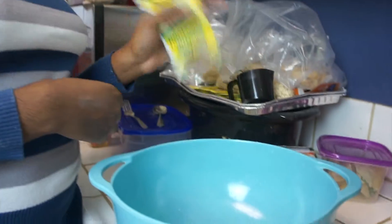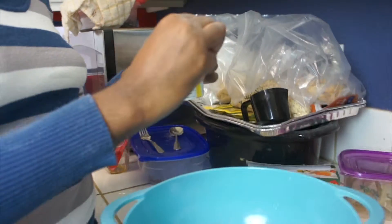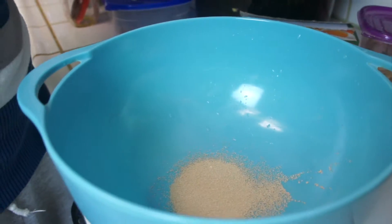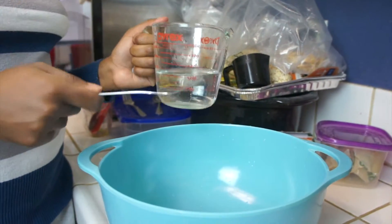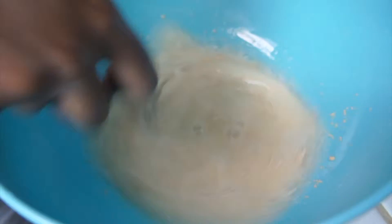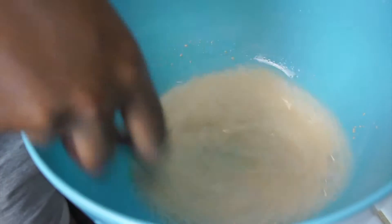Now we will start with the yeast. Get a large bowl and put one packet of yeast inside. Just put the whole packet in there. Then we will add the water. Your water has to be warm enough — I can't stress this enough. If it's not warm enough, your yeast will die and it will not dissolve. The goal is to mix the yeast with the water and get it to dissolve. I like my water almost hot but not quite — just warm enough. Then you mix it until it is completely dissolved.